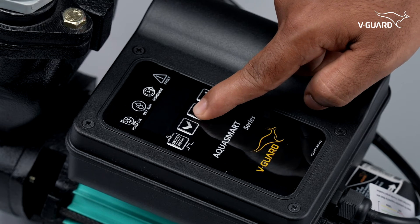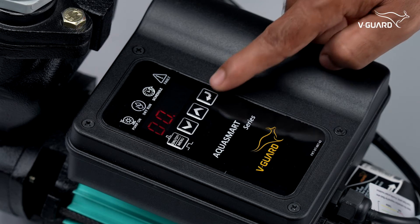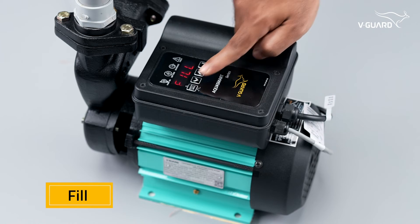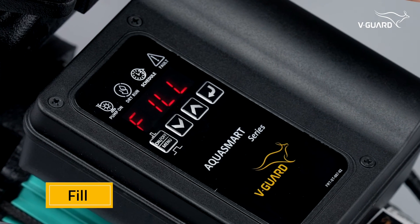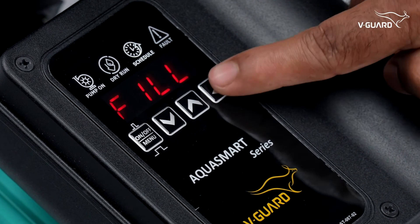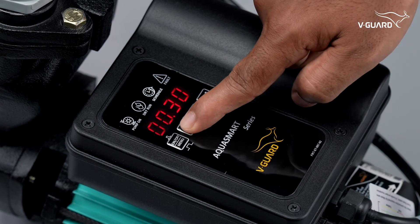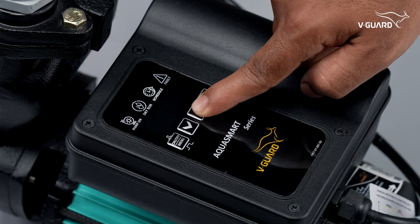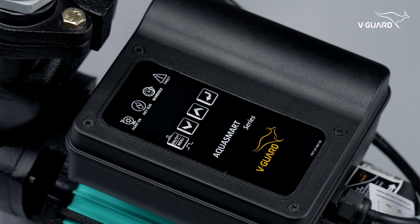Trip time can be set from 1 minute to 12 minutes. The default dry run time is 1 minute for the centrifugal model and 3 minutes for the self-prime model. The fill function gives additional protection to the pump by turning it off after a desired run time — it will protect the pump and avoid water wastage in case of a pipe breakage or float malfunction. Press the fill button and set the maximum single run time using the up and down buttons. The fill run time can be set from 1 minute to 24 hours, with a default of 2 hours.